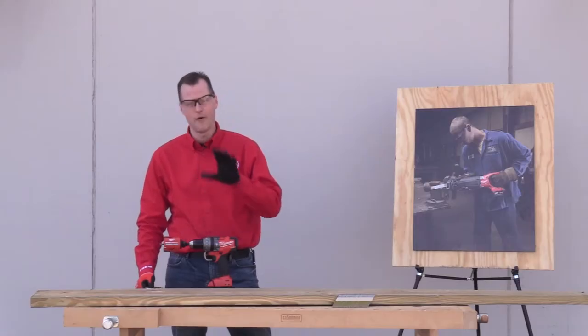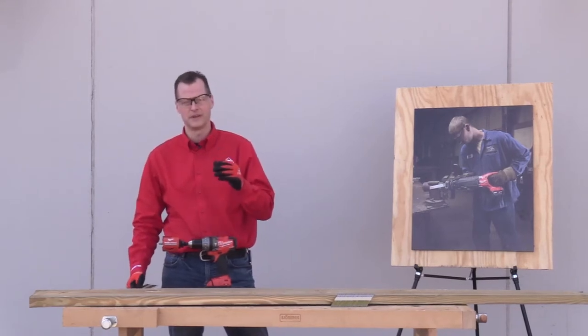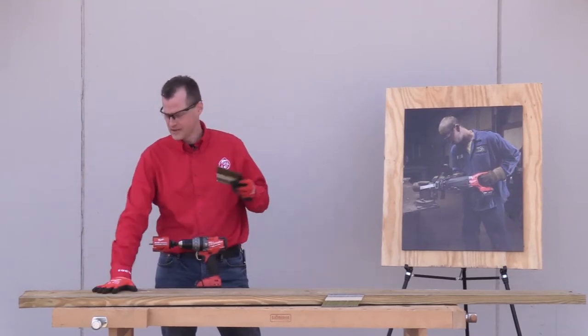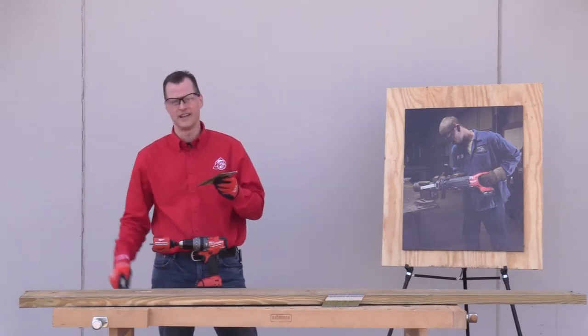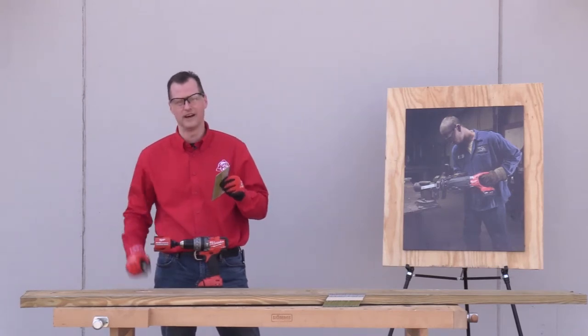For this challenge we have the Milwaukee Carbide Big Hog bit in our cordless drill. Now typically this bit is going to be used by electricians and plumbers during rough-in. What we've done is taken this two by ten and put in a whole strip of nails on the end, and we're going to make a couple cuts just to show the durability of the carbide teeth on the end of this bit.